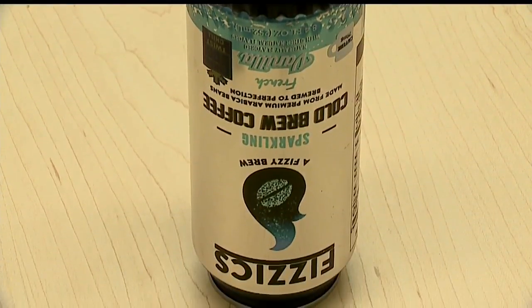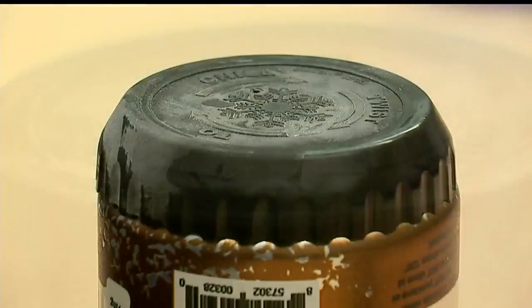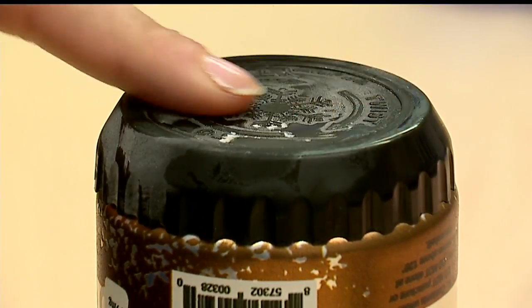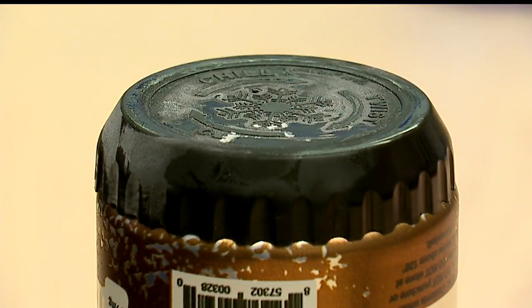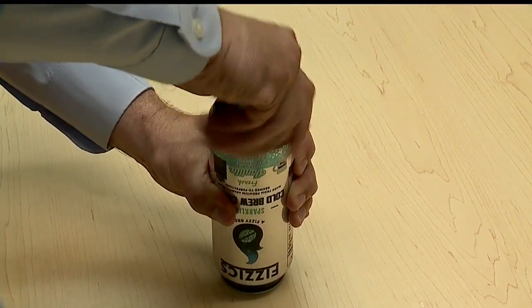After it was activated, it took anywhere between a minute 10 and a minute 20 seconds to get the can cold. When it was done, it was cold, but it was not ice cold. The outside of the can did not show any visible condensation, but the top of the black cap did. You could tell that the can was getting cold.